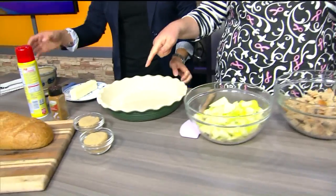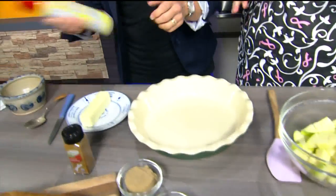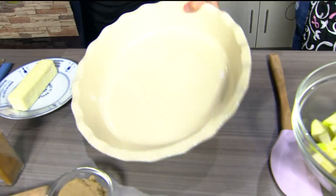Will you give that a little spritz with the pan spray, please? So we've got our oven preheated to 350 degrees. We're going to take this, layer it up.